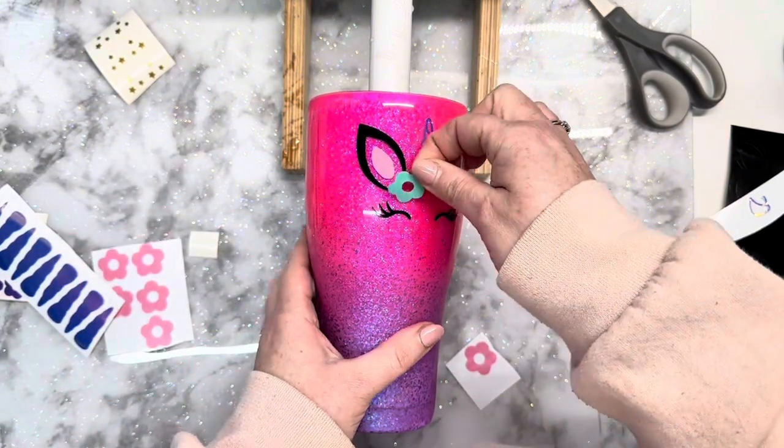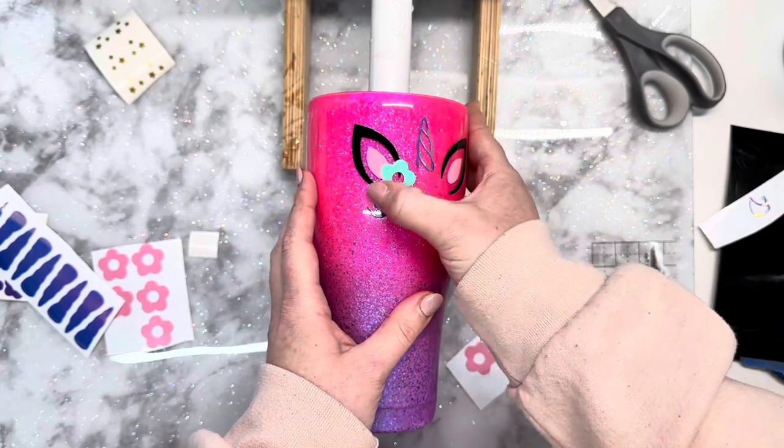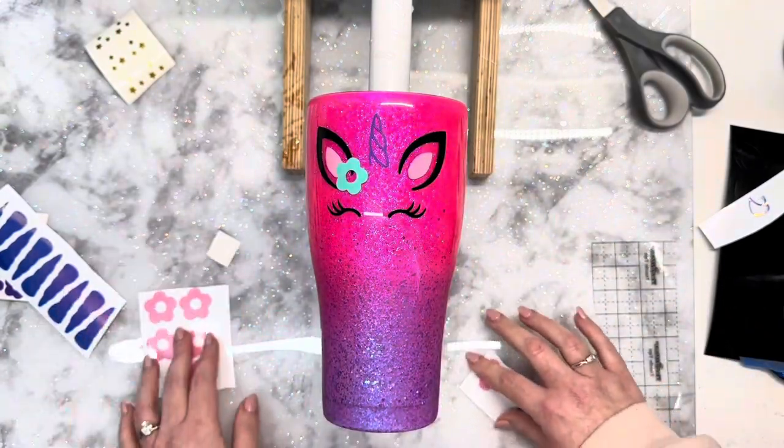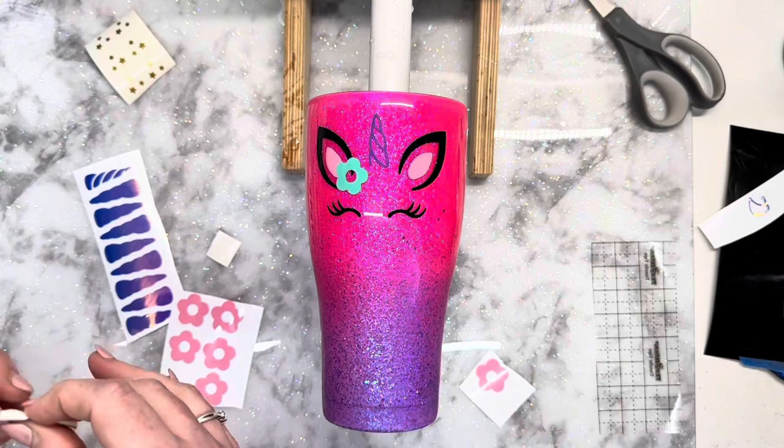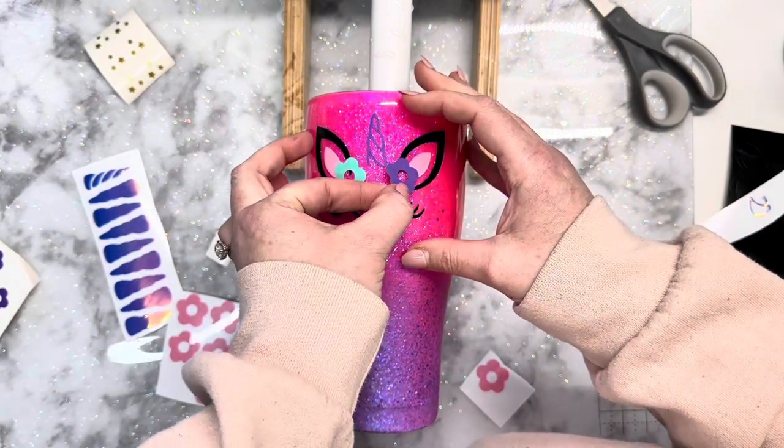I always start with the horn of the unicorn — I don't even know if that's the right term for it! Anyway, I always start with that and then go into the ears, both the inner and the outer, and then I'm going to go in with the eyelashes.